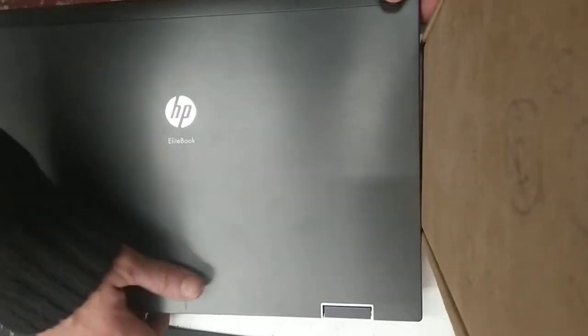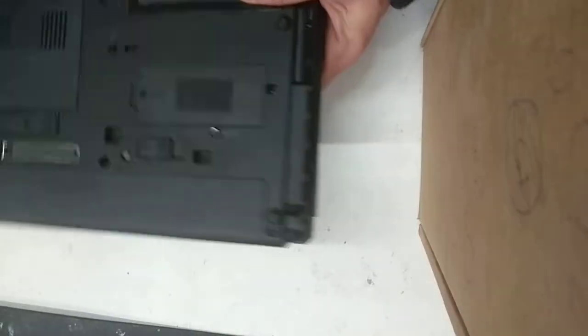Okay, so replacing the RAM on HP EliteBook 8540p. First things first, we need to remove the battery.